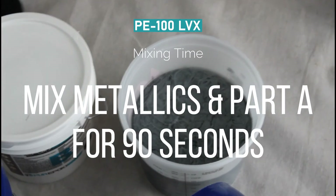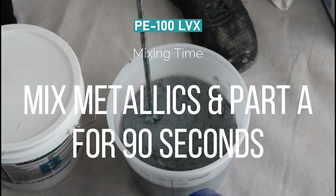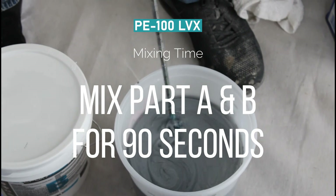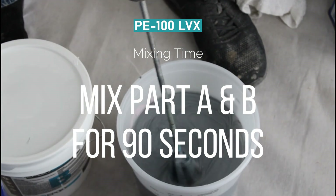PE100 LVX mixing time: you want to mix the metallics and part A for at least 90 seconds, and you want to mix part A and B for at least 90 seconds.